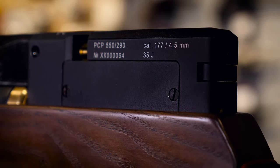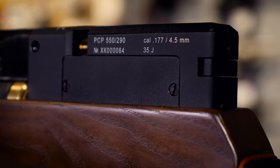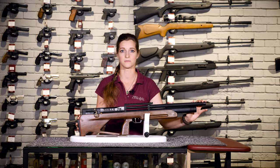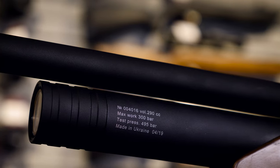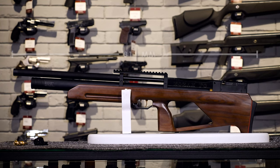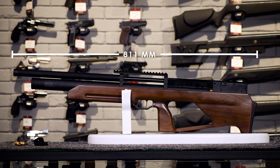This is an air gun in 4.5 mm caliber made in a bull pup concept. The manufacturer uses the longest possible barrel while keeping the most compact dimensions. With the barrel length of 550 mm, the total rifle length is 811 mm only.